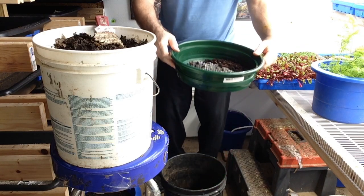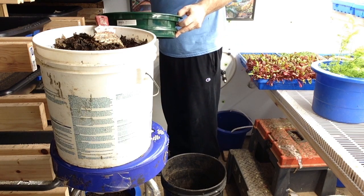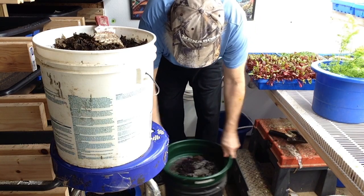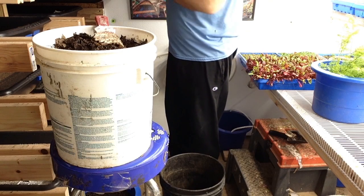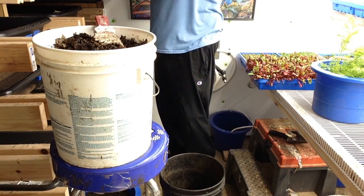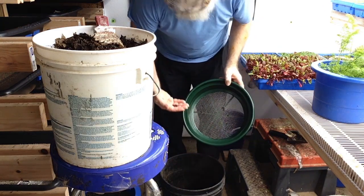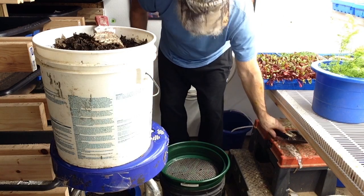Alright, there we have it. The worms are in here yet. Dump those back in here and we'll do it again. It doesn't take a whole lot for it to fall through, and it catches almost all the worms. That way you don't have to pick through by hand. There's a few that fall through, but not that big a deal. We'll catch those on the next time around.